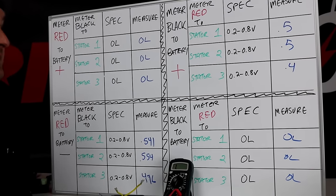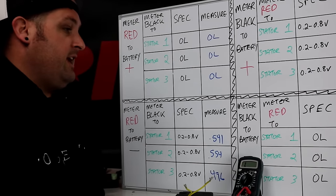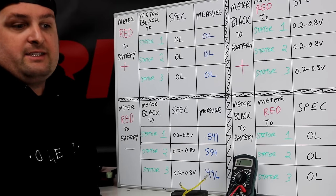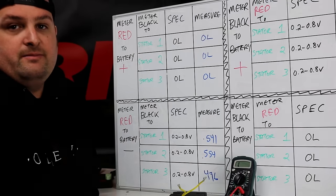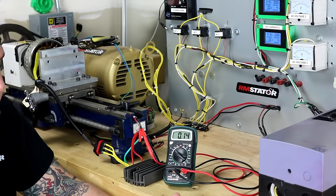Make sure you check out the next section of the video, which shows how to test the regulator function. We're going to do that on our test bench, which will simulate testing on your running motorcycle.